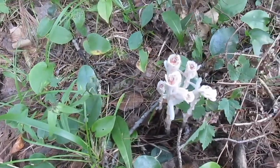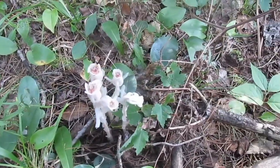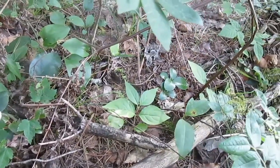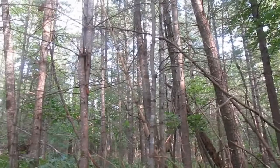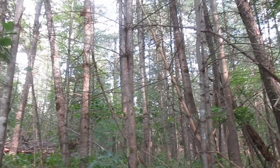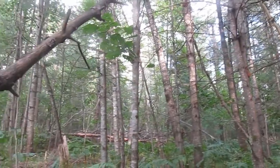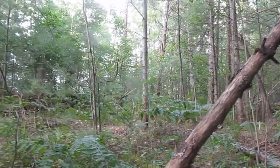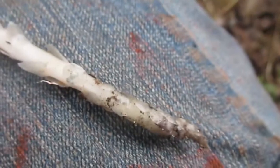Believe it or not, Indian Pipe is from the Ericaceae family, otherwise known as the Heath family. This same family contains blueberries, cranberries, and azaleas. It can be found in temperate regions in North America, excluding the southwest U.S. and northern parts of Canada. This plant can grow in little to no light and is often found in forest understories with much organic material. I don't recommend picking it, as it is somewhat a rare find.